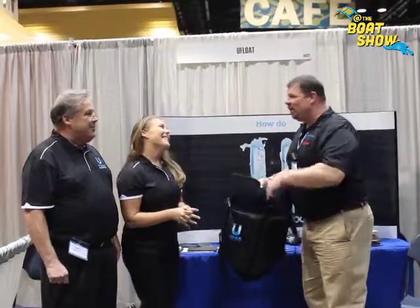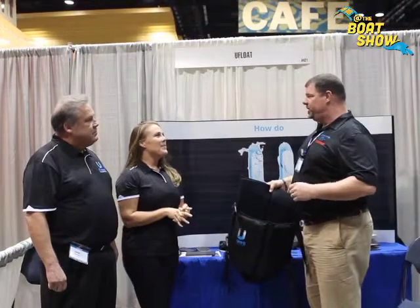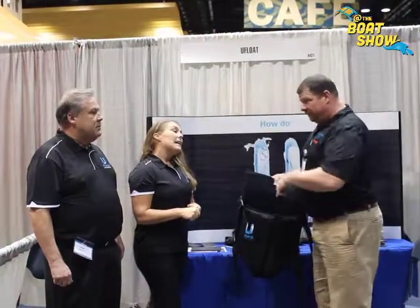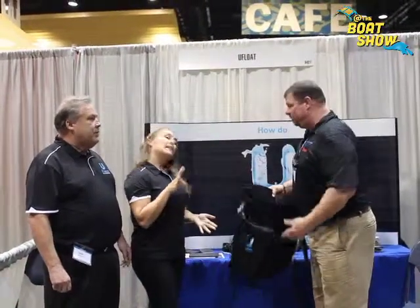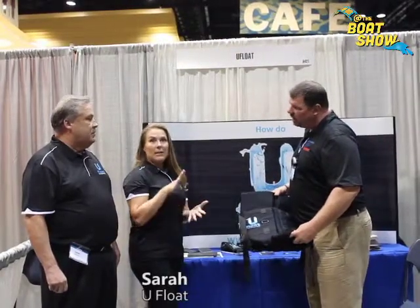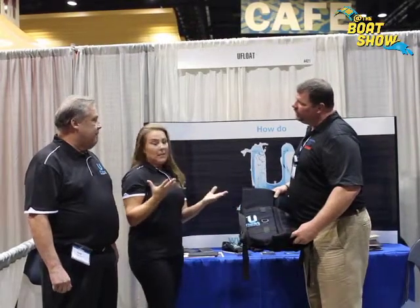That is fantastic. So you guys are launching this product here at this show. Yes. You're about to come up on the season. So if you're not able to make it down to the Chicago Boat Show, where can you go online to find out more or buy the product? If you want to buy it and can't make it down, go to www.theeufloat.com and you can buy it there.